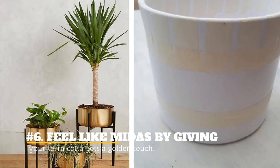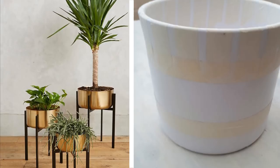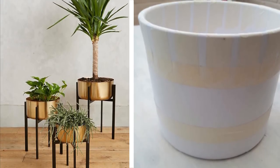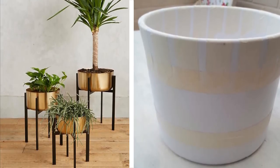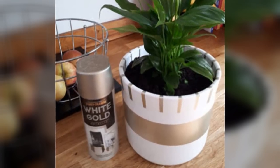6. Feel like Midas by giving your terracotta pots a golden touch. Just take your used old pots and cover them with metallic gold, and they will look like they've been carved out and customized with pure gold.